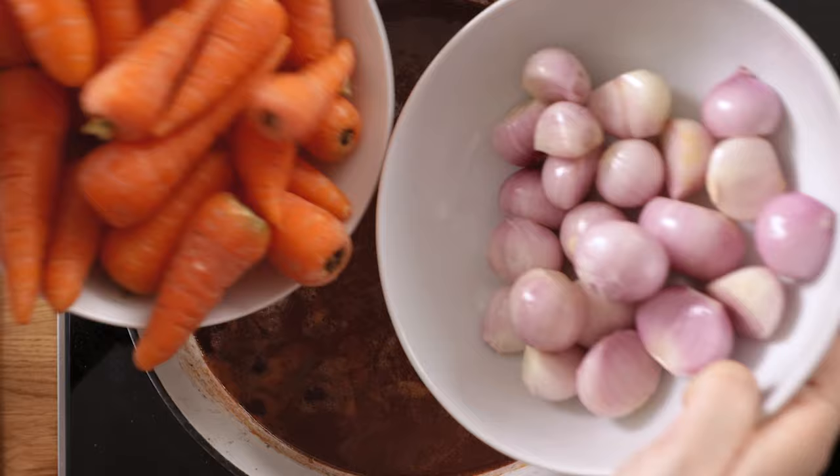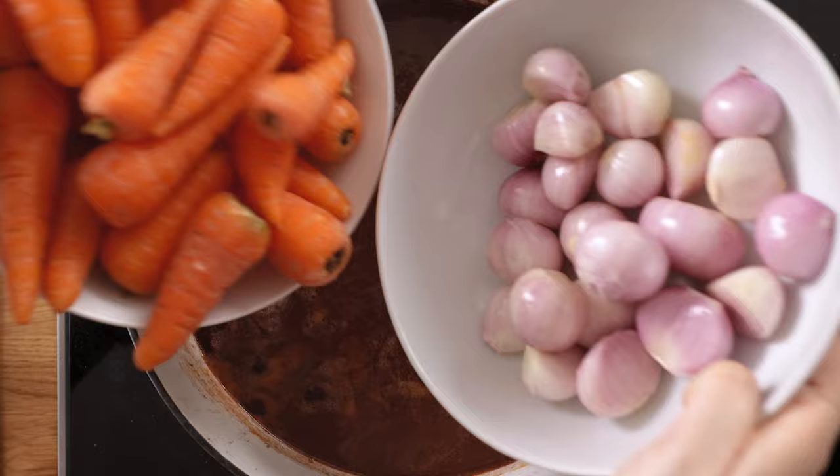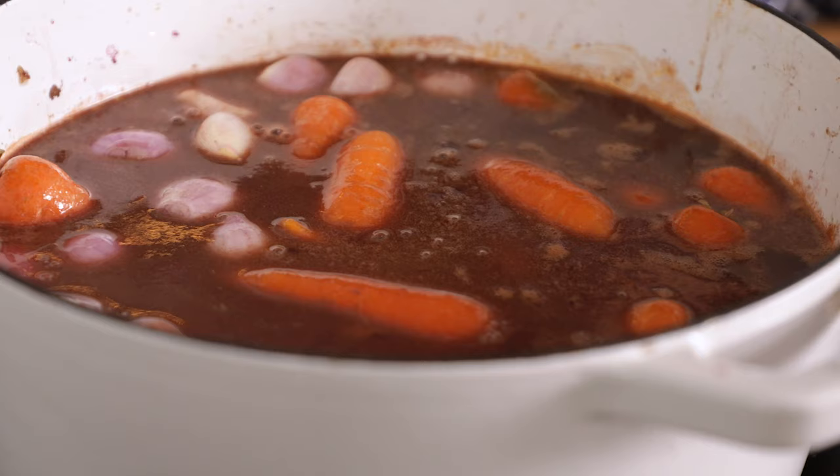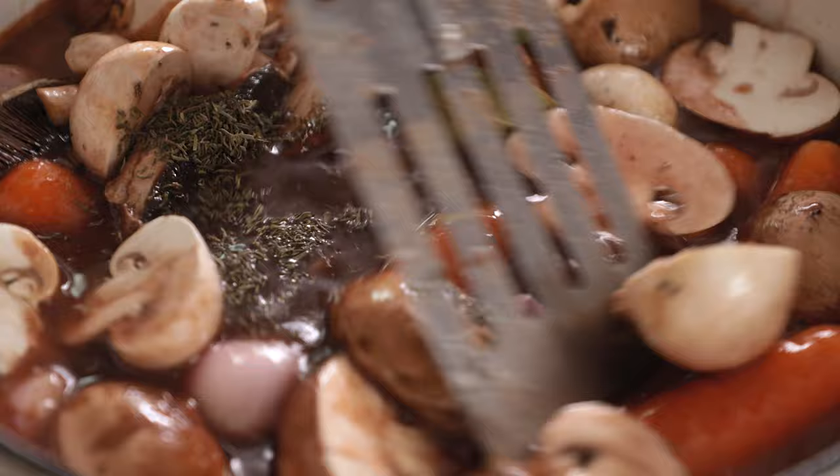Add in some whole shallots, about 12 to 14, and then about 15 to 20 chantenay carrots, or you can use four medium carrots that have been washed and roughly chopped. I'm also going to add in two cups or 150 grams of roughly chopped mushrooms. Then we add two bay leaves and a teaspoon of dried thyme. Give everything a stir and bring it to the boil.